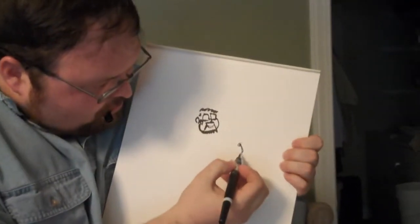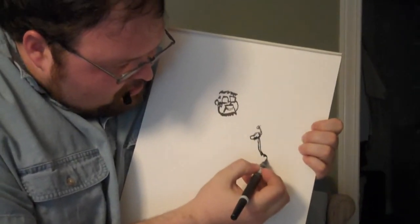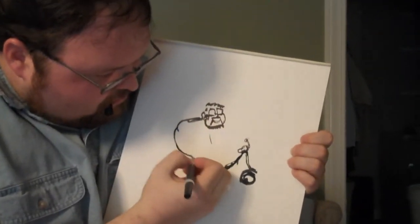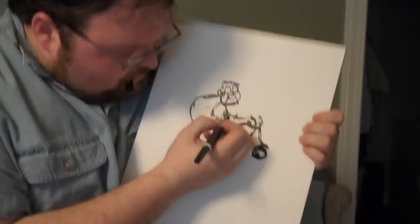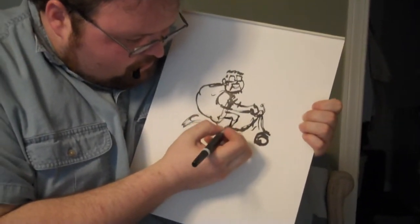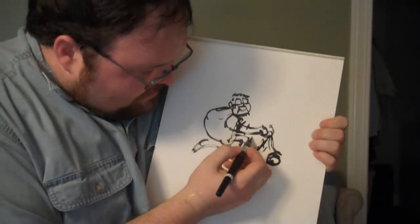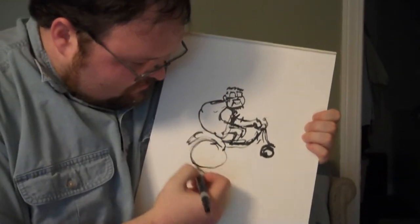Next up, we're going to draw my motor scooter, which I take with me to the Walmart when I want to buy the latest season of Buffy the Vampire Slayer on DVD. And donuts — some donuts, of course. And there I am. I've got the scooter and the wheels right here. Notice how tiny my legs are? That's because they've atrophied — that means my muscles, I don't use them anymore.